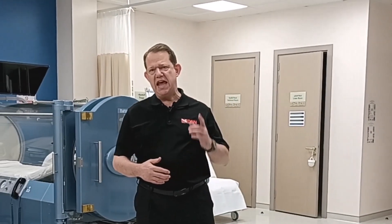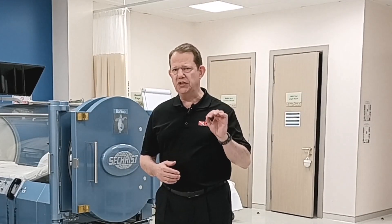Welcome to another edition of DAN Frequently Asked Questions. In this edition, we're going to address frequent external ear infections.